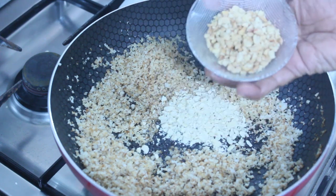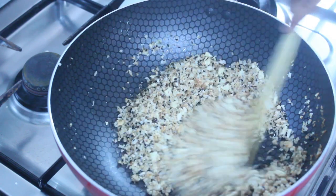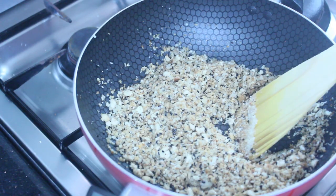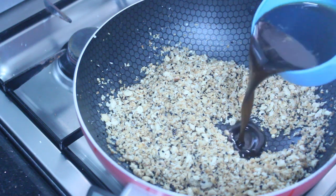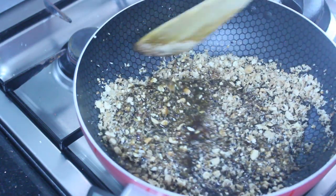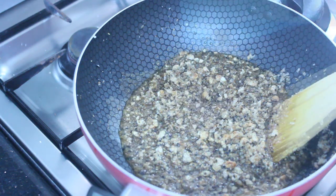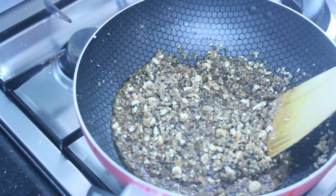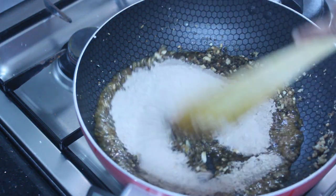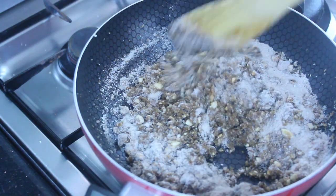We are going to make a little more texture. Now we have to mix it. I will mix it with water — around 1 to 2 gallons of water. I will mix it a little bit.